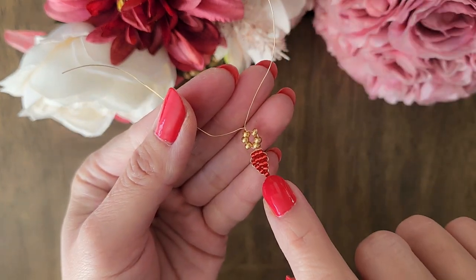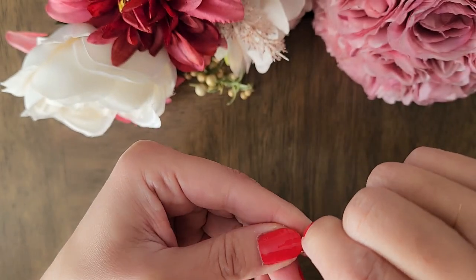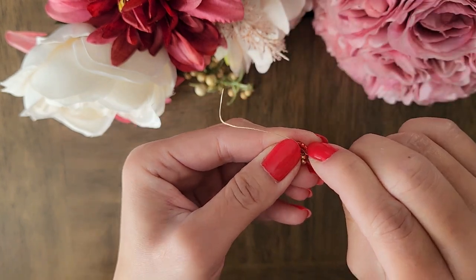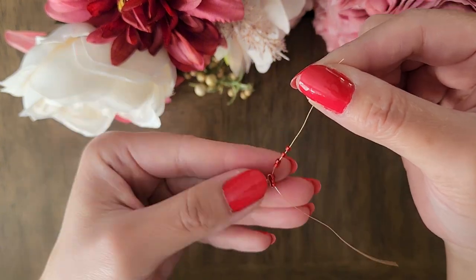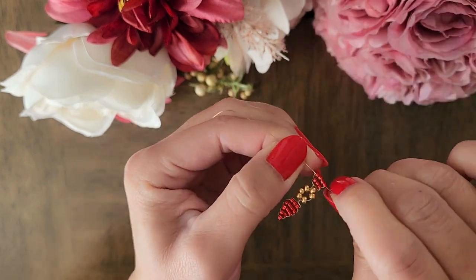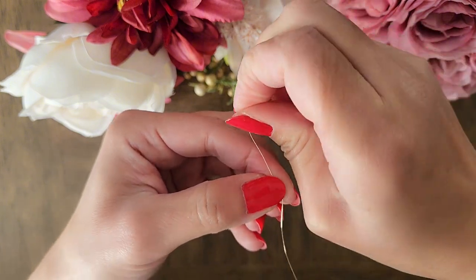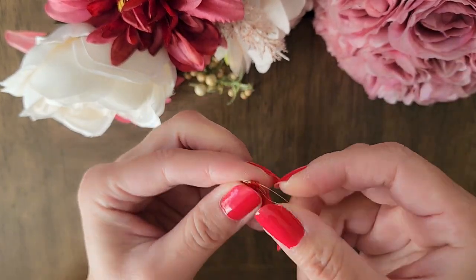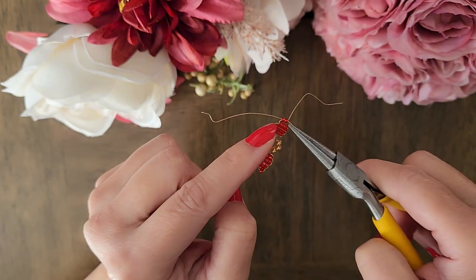We are going to be making this leaf on the other side but forming it backward. Start by adding three beads to one wire and putting the other wire through the three beads from the opposite side. Next, repeat the steps by adding four beads, then three beads, then two beads. Sometimes the beads can move towards one side — you can use a round nose plier or chain nose plier to fix it.